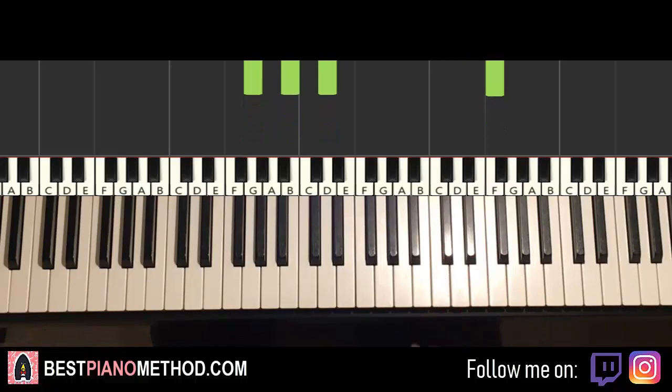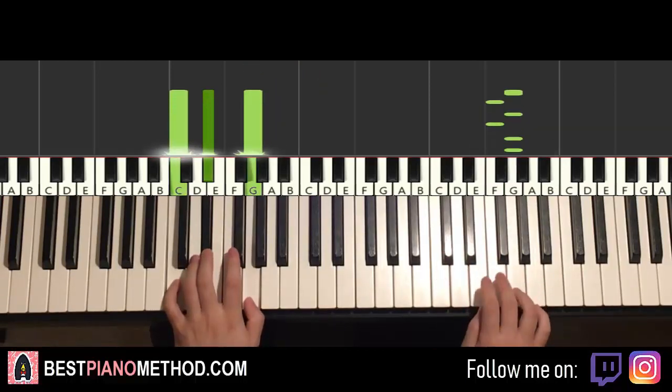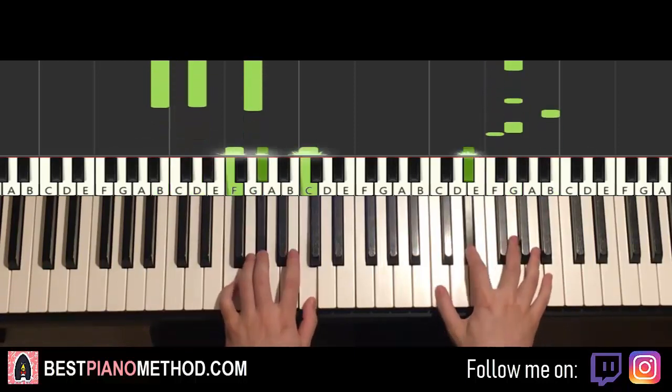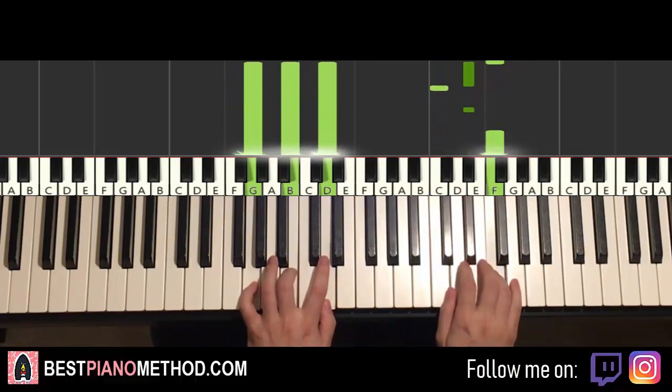Once you get that, the two parts we've learned so far will be playing like this — check it out.